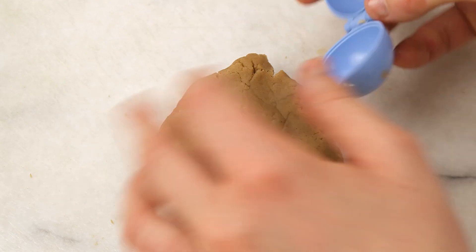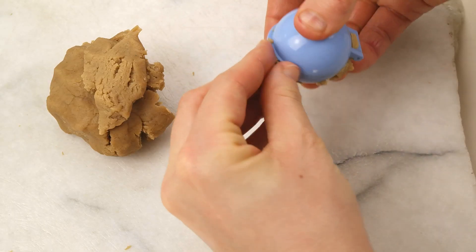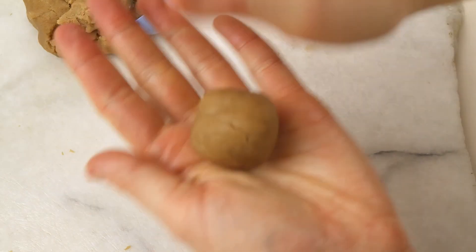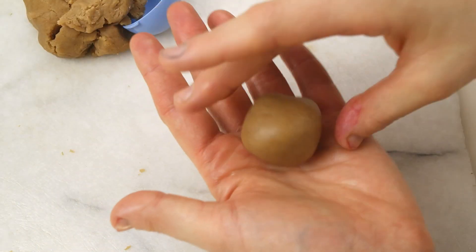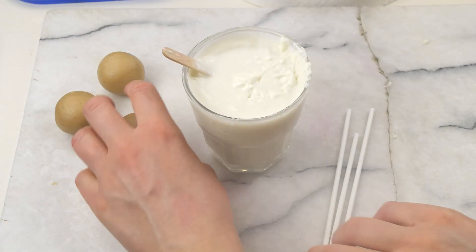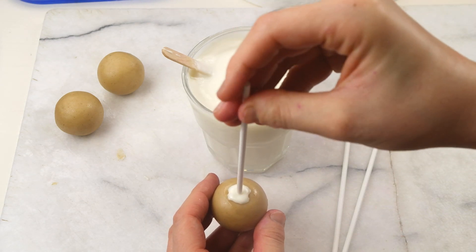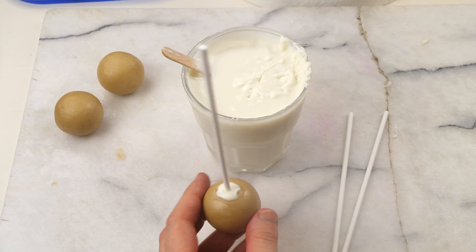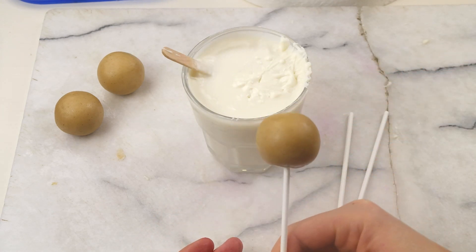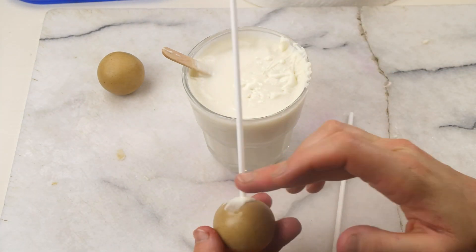As usual I start this tutorial with an already mixed and crumbled cake pop dough which is ready to go, and you'll find the recipe in the info box at the top right corner. I use my blue cake pop shaper and start molding my sphere cake pops, and to bring them into the perfect shape I use my hands as well. I insert the cake pop stick into the cake ball by slightly twisting the stick while pushing it halfway through, and I repeat that step with all the other cake balls — for this tutorial I used approximately 10 to 12.